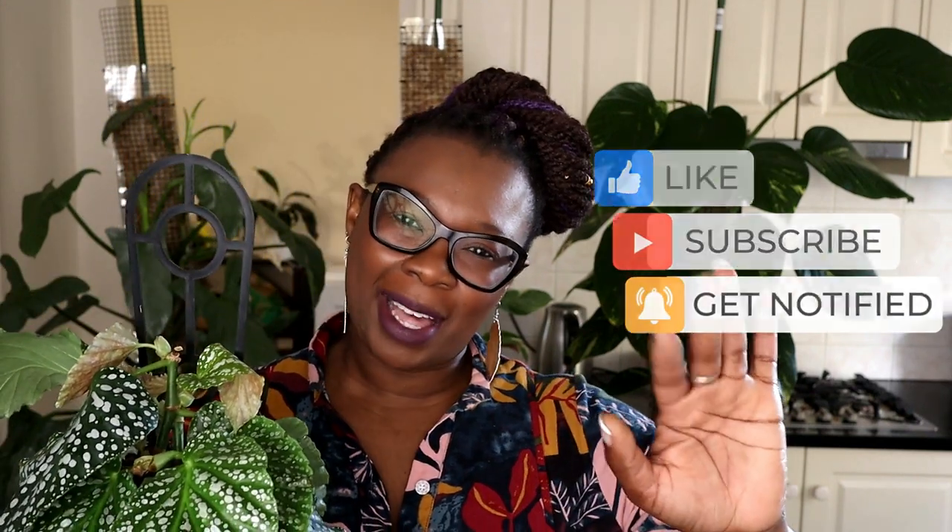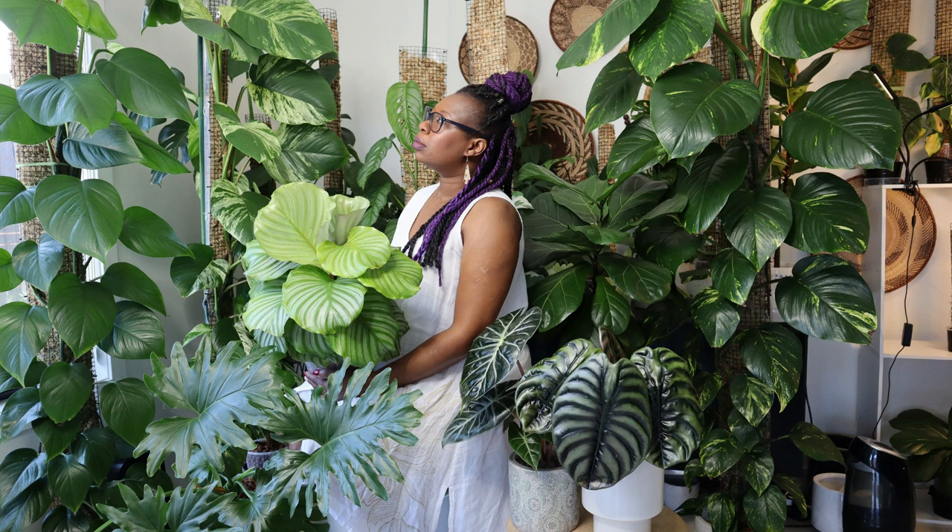Look at those white dots — I had to have it the minute I saw it on Instagram and I searched for it for a long time. Well that's it — thank you very much for watching. Please don't forget to like, share and subscribe and I will see you in my next video. Thank you, bye bye.